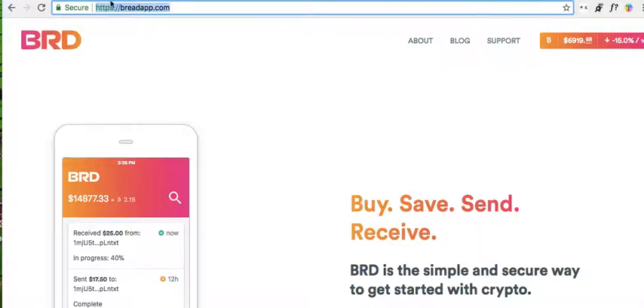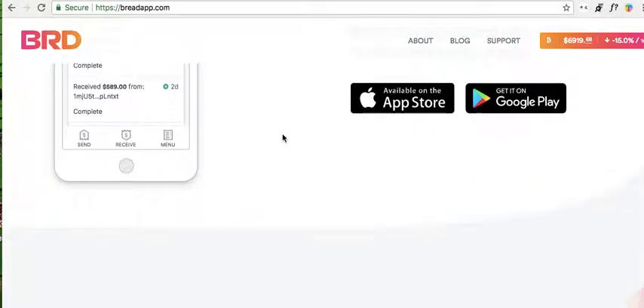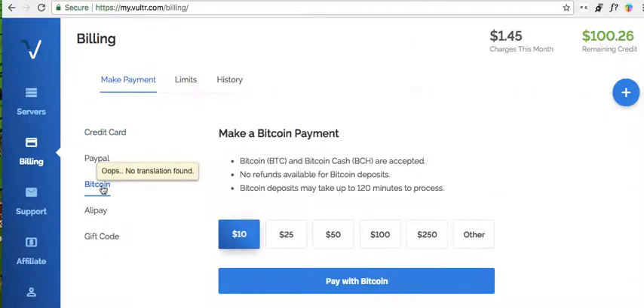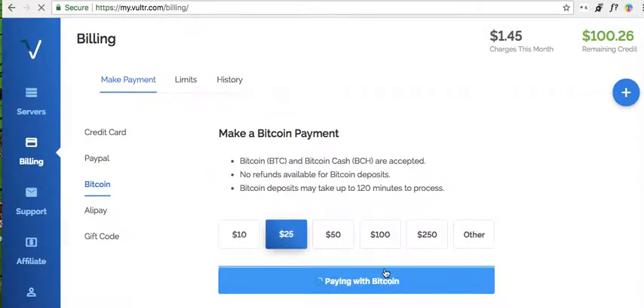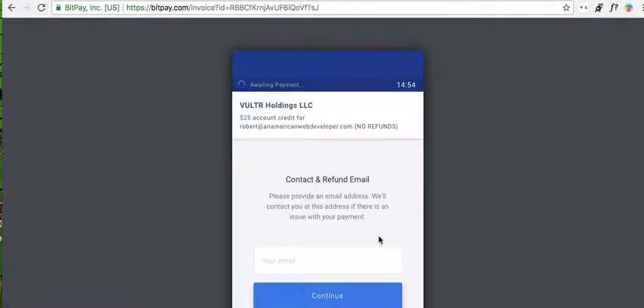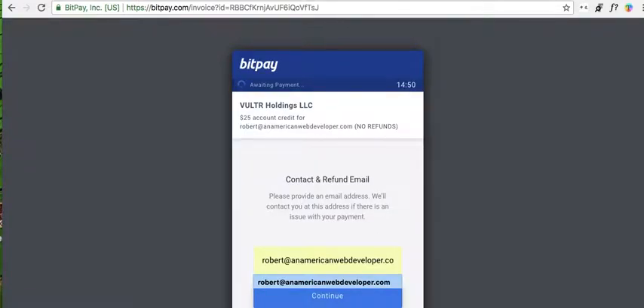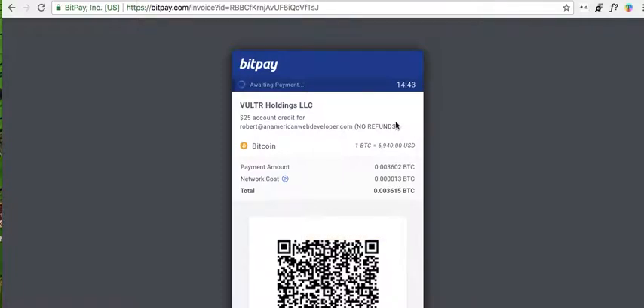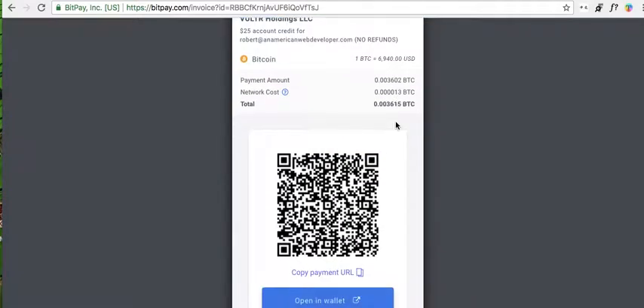Again, I'm using a Bread Wallet. Let's just quickly do it again. Okay, let's do another $25. Pay with Bitcoin. Choose Bitcoin. I am now clicking send on my Bread Wallet, scanning, loading the request, click send.